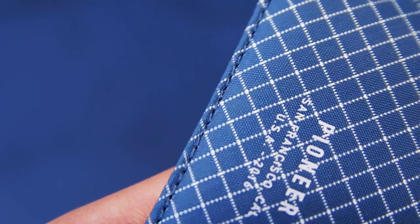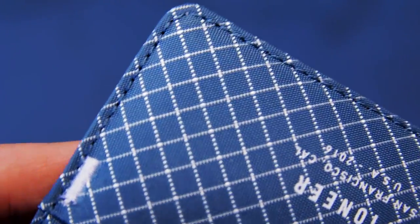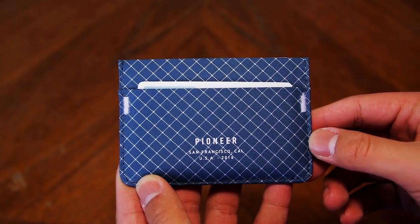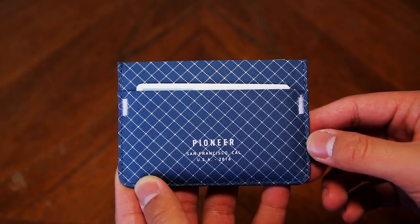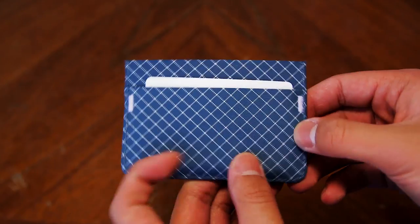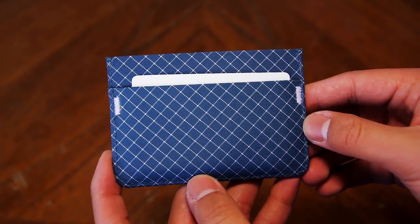I'm extremely happy with this wallet and I definitely recommend purchasing one. My only gripe is the sharp top two corners. This wallet is pretty rigid and the sharp corners can hurt if you stick the wallet in your pocket the wrong way. This doesn't bother me too much and it is definitely not a deal breaker, but it would have been nice if the top two corners were rounded.